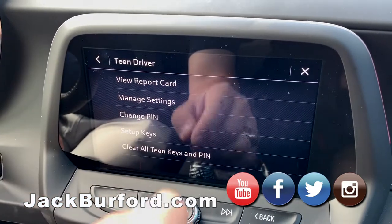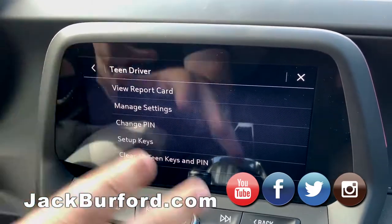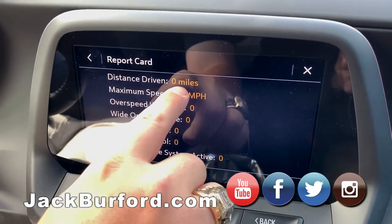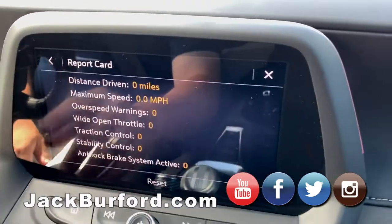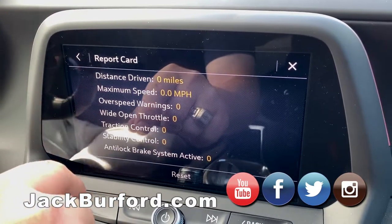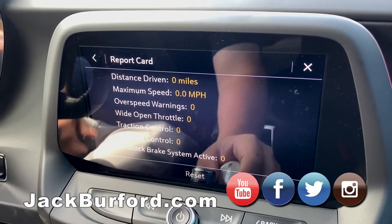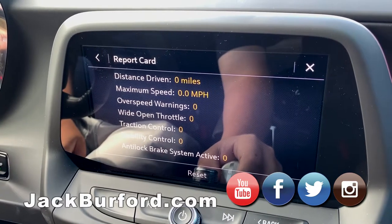As your child is driving the vehicle, they're not going to be able to access these settings — this is for adults only, controlled by the PIN. Now you can go and view report cards — not the report card from school, but the report card for the vehicle. You can see the maximum speed, over-speed warnings, wide open throttle events, traction control and stability control activations meaning if they try to do a burnout, and anti-lock brake system events for hard braking.